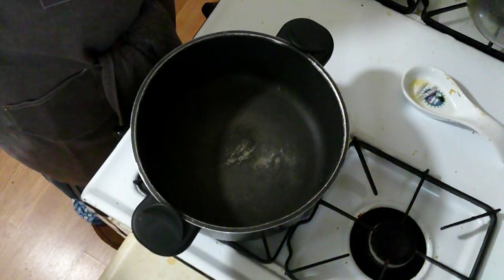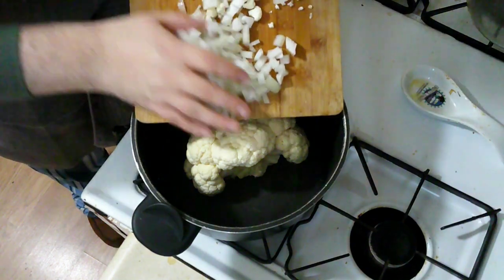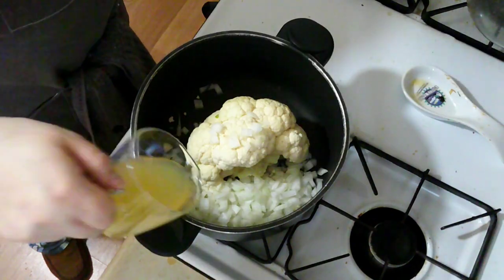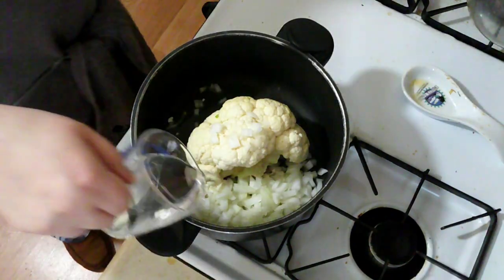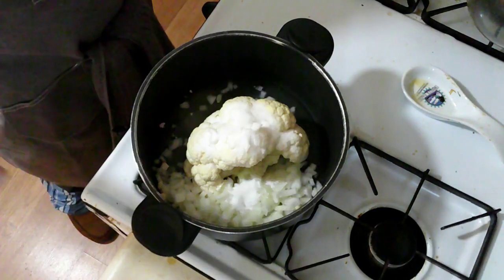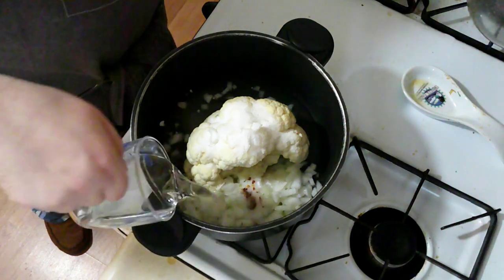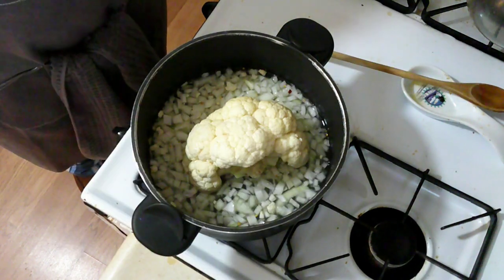To get this started I am going to put the cauliflower into a pot. Add in the onion, lemon juice, white vinegar, salt, sugar, and crushed red pepper flakes. And I am going to add in some water and I am going to bring that to a boil and then let it simmer for an hour.